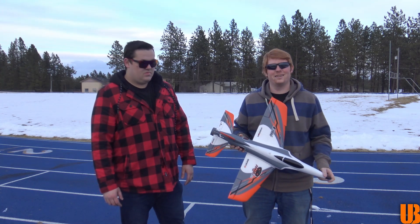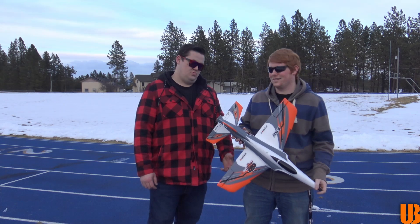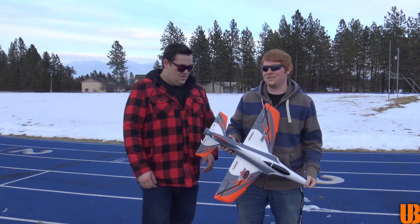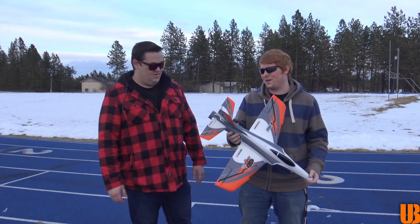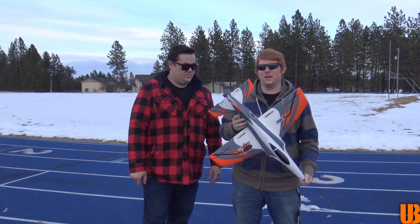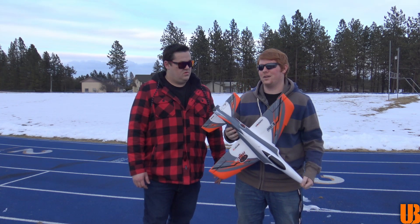I'm hoping this one doesn't have the same problem the big one did — eating a 50C battery. Because all I have is 30s, so we'll see how it goes. So is this a pretty new product? It's been out for a couple months. I've been wanting it since it came out, and it just went on sale. So what did this guy cost you? This is the plug and play for $180.